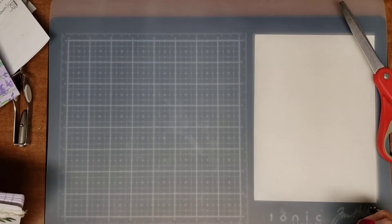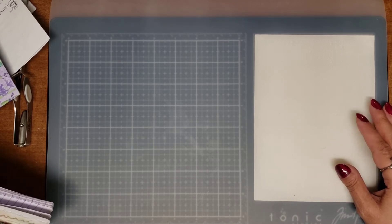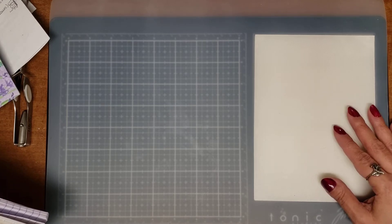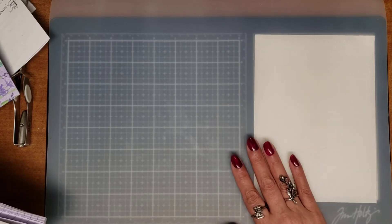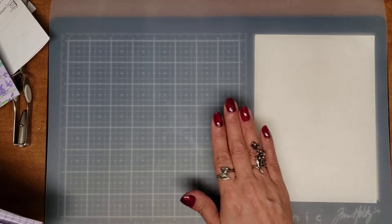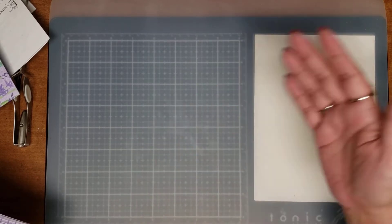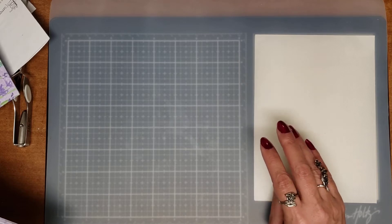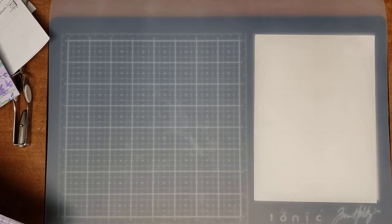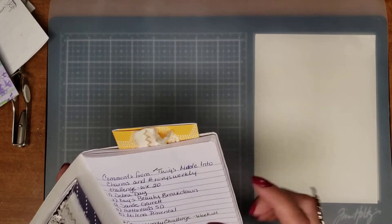Hello everyone and welcome back to Keepsakes by Patty Cakes. This is Patty and today I'm going to start off a little differently. I'm going to thank a few people who commented on my last two videos. I'll be doing this every other video because sometimes I record one after the other. If it gets to be more than 10 people, I'll do a random draw and thank people as I go until I can get everybody in.